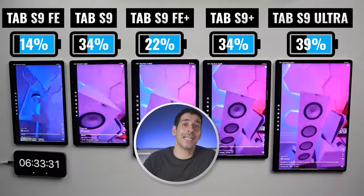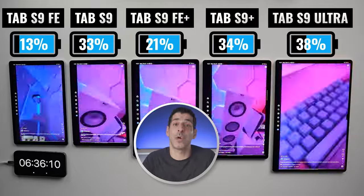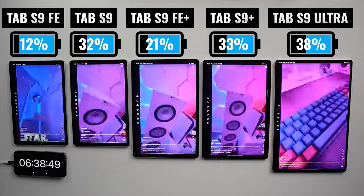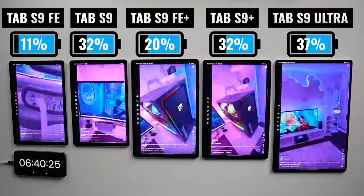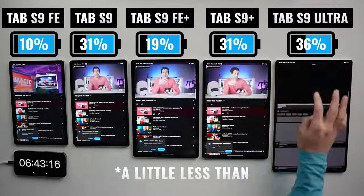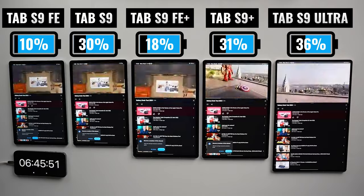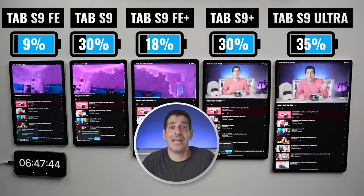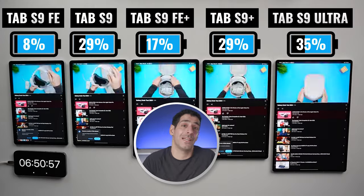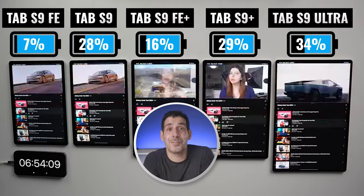Back to the battery — once again this year, I'm so impressed that this far into the test, we still have so much battery life left. The Ultra is maintaining the lead followed closely by the Plus and the Tab S9, and then we see a gap before the FE Plus, and then another gap before the FE. We're now more than seven hours into this test and I'm extremely tired — I definitely should have started this earlier in the day. But as I do at the end of every test, I'm going to play YouTube videos until each and every one of these tablets runs out of battery.